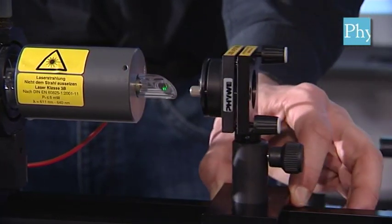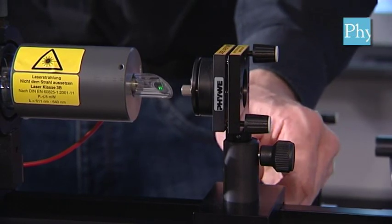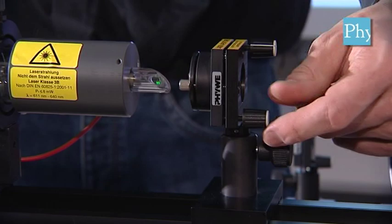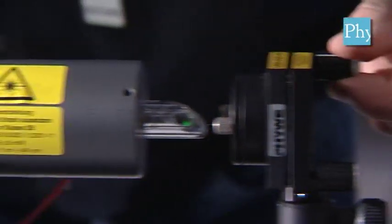We move this right mirror now close to the laser tube. Fix the slide mount firmly and adjust it with these two screws until the pilot laser is reflected into itself and passes again through the first diaphragm.